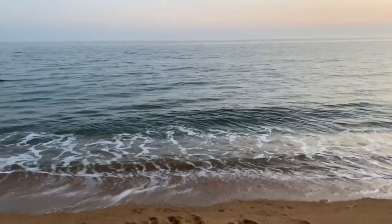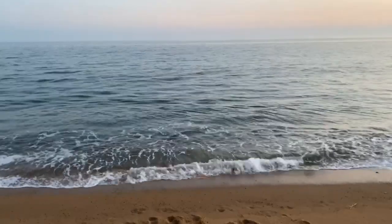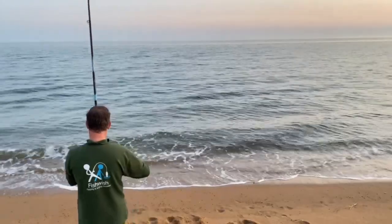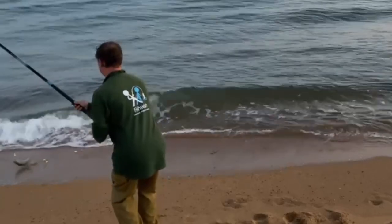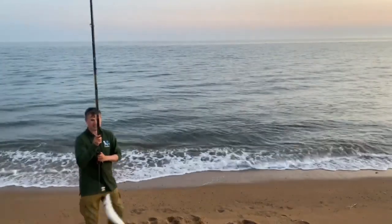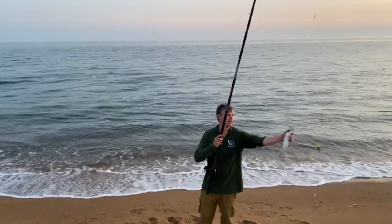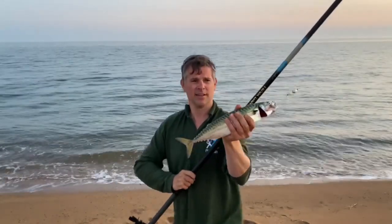The rod went over — the bass and mackerel are not half pulling hard. This must be a mackerel — it pulled the rod clean over. Mackerel! It's a monster mackerel. That is ridiculous — the moment it took the rod over. That's outrageous!